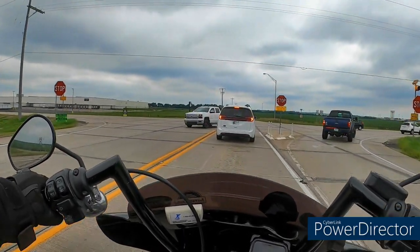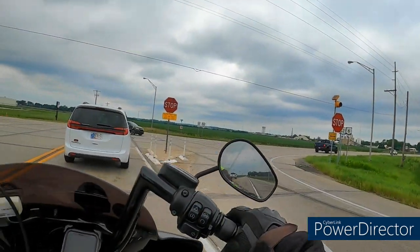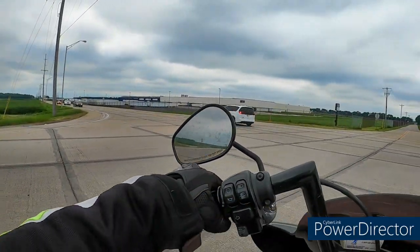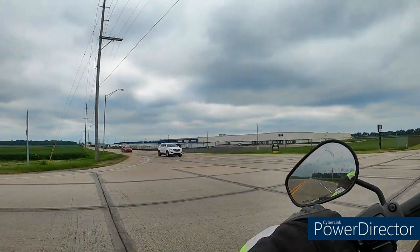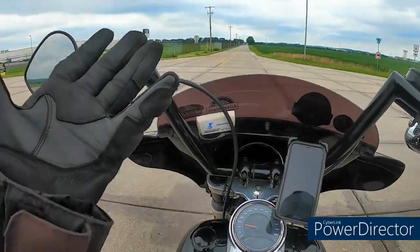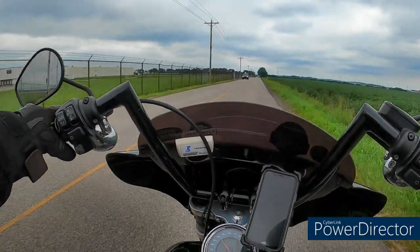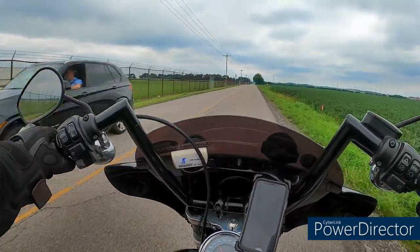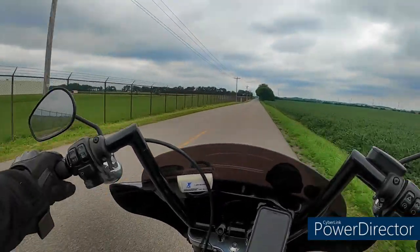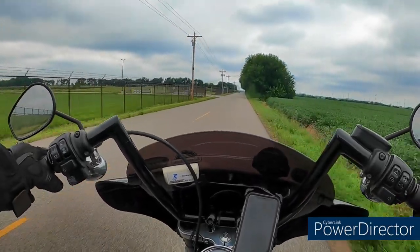The problem is between like 60 and 70 degrees I have to wear these because they've got a little bit of insulation, but they're not fully insulated. They flow okay but they don't flow a ton of air.